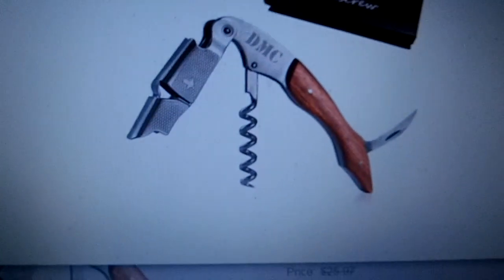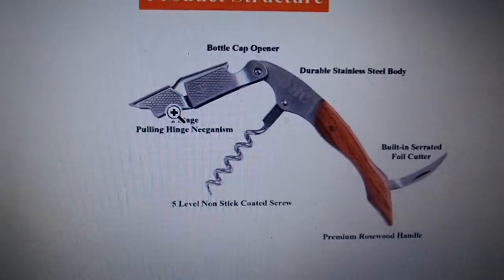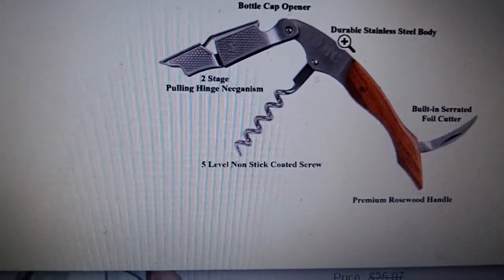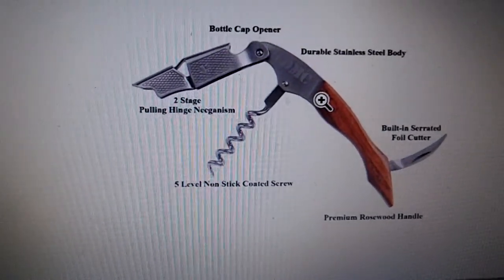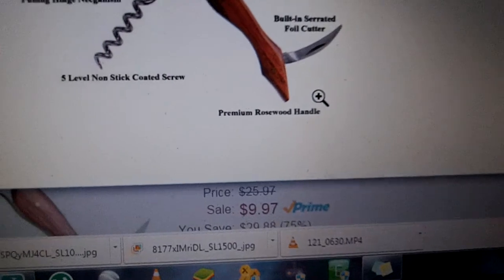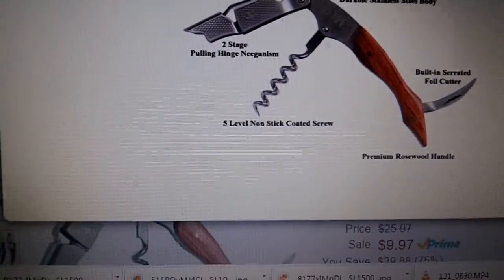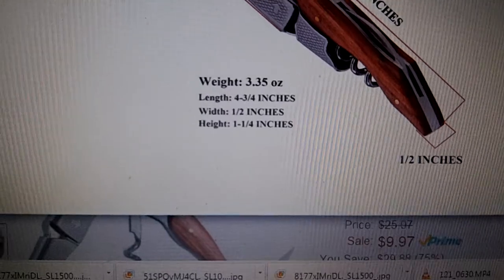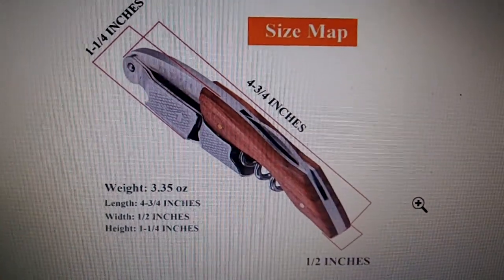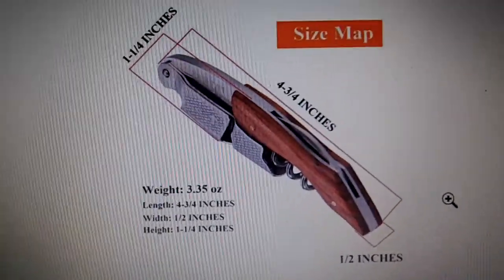I'm going to look at the pictures here to show you a little bit more. There it is all opened. There's the bottle cap opener. Here are your different hinges. It is also made of stainless steel, and cleanup is simple — just a simple hand washing, then towel dry or air dry. There's the foil cutter. It is rosewood with a five level non-stick coated screw, so no issues with anything getting stuck on the way down. The length is nice because you could just put it in your pocket, which is great for waiters and waitresses — my sister carries a little pouch when she does her service, and it fit perfectly.